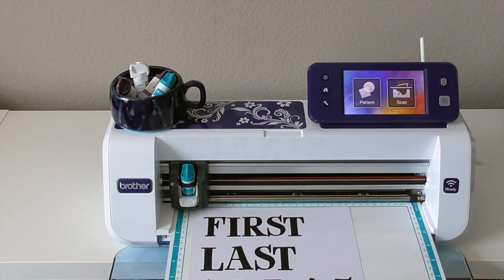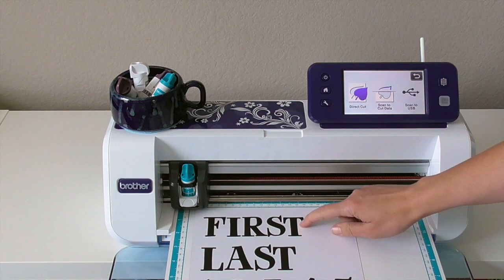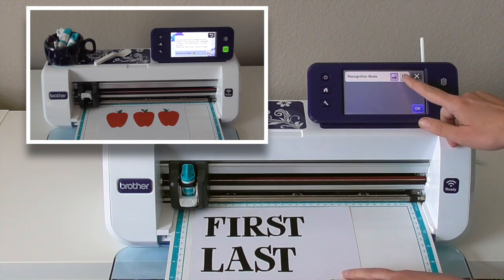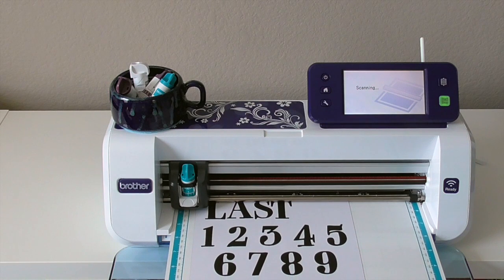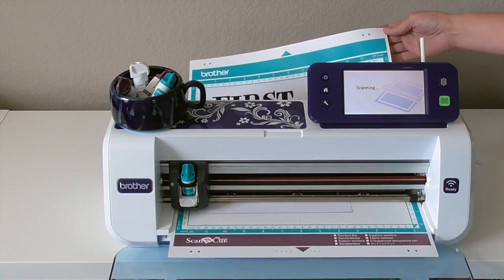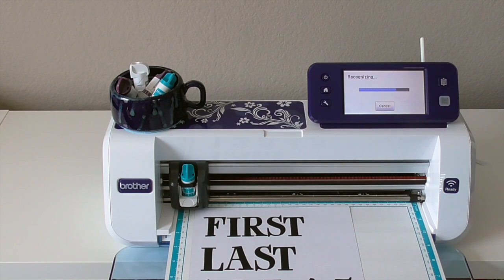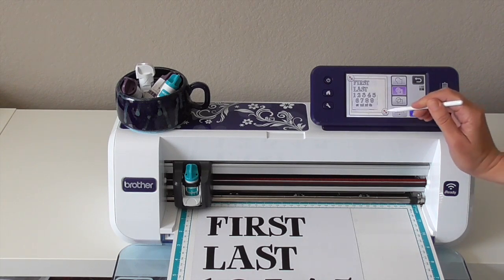When you hit that scan button, you have a couple of options. Direct cut will scan and cut what's directly on your mat right around the outside of the letters. If you want the inside of those letters, you need to do scan to cut data. You'll need to change the recognition mode to match whatever you're scanning in — so if we're doing black and white, stick with black and white and then just hit start. After it's finished processing, we're going to choose that second option, which will cut around the outside and the inside of letters.